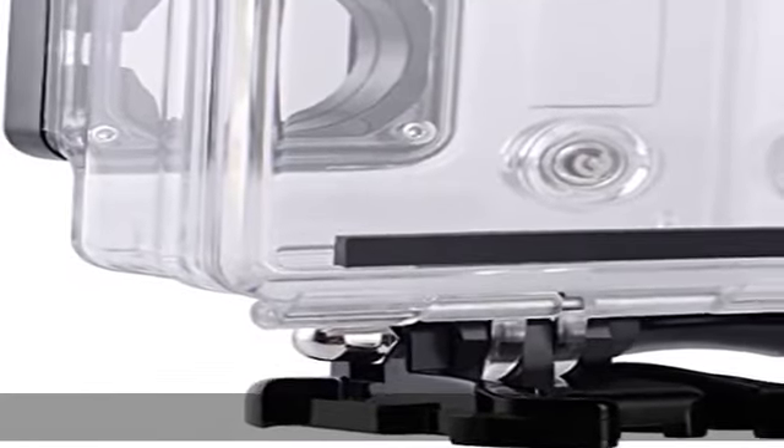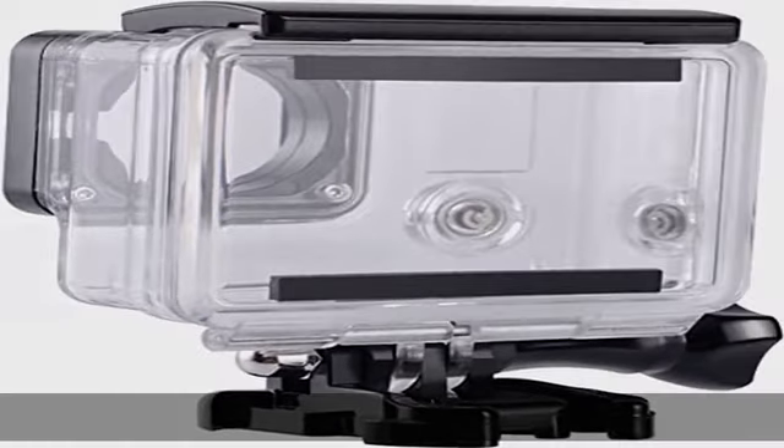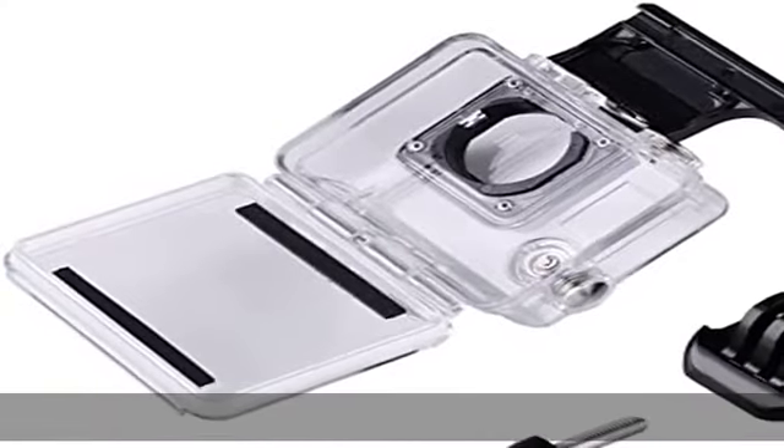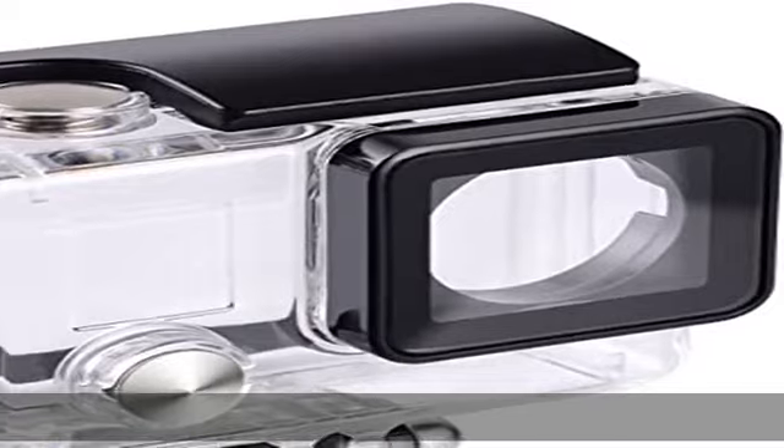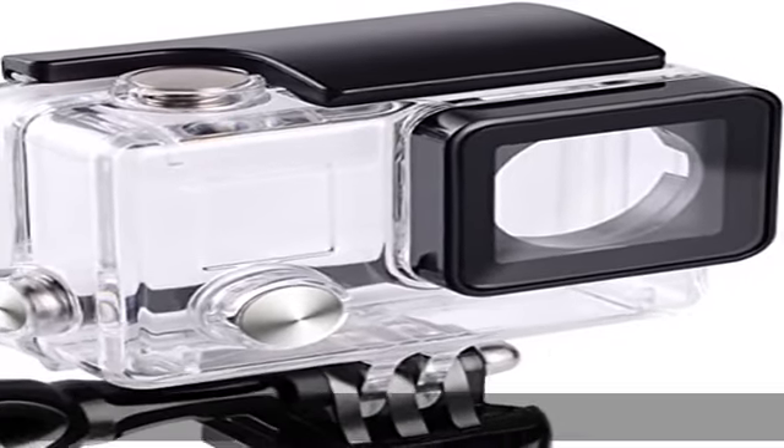The waterproof housing size: 7.0 cm (L) x 4.3 cm (W) x 7.5 cm (H). Includes thumbscrew and quick release buckle mount.